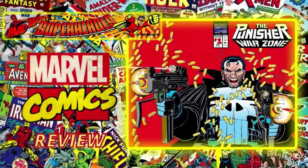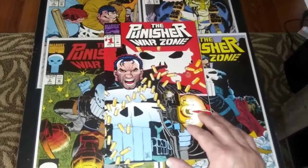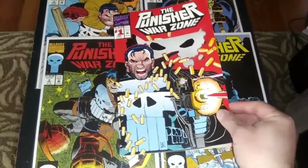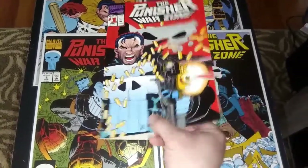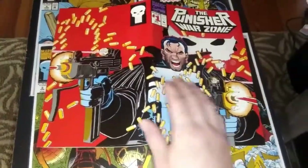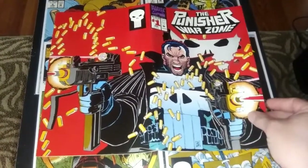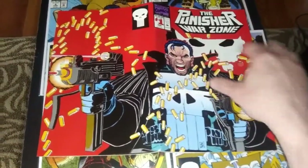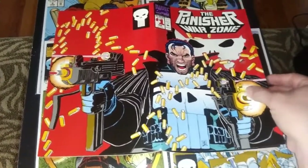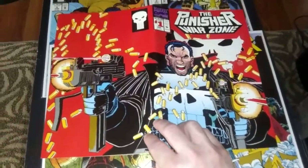Hello and welcome to Mad About Superheroes Marvel Comics review of The Punisher Warzone number one. We're starting off here with a great cover by John Romita Jr. This comic came out in the early 90s during the speculator boom, so there were a lot of gimmick covers. This one has what's called a die-cut cover. It has this little cut here in the middle — I don't really know what that's supposed to be — but you can see the Punisher skull behind it, which is kind of cool. Lots of shell casings there from the bullets. Looks really nice.